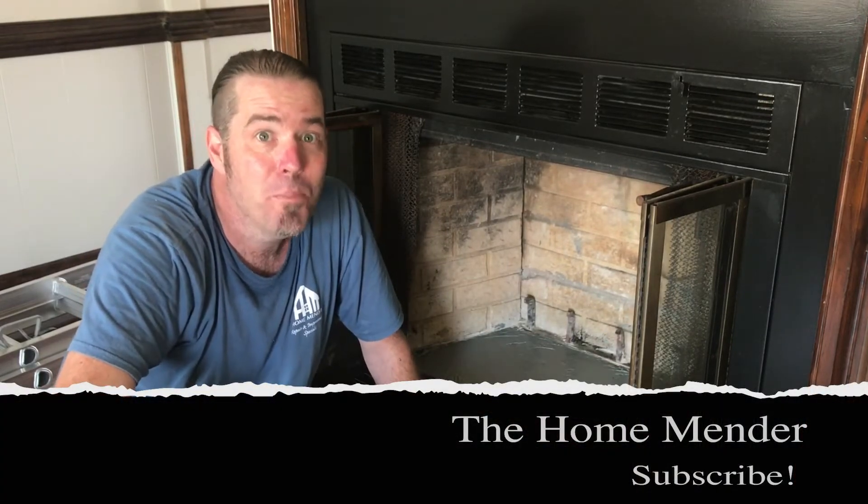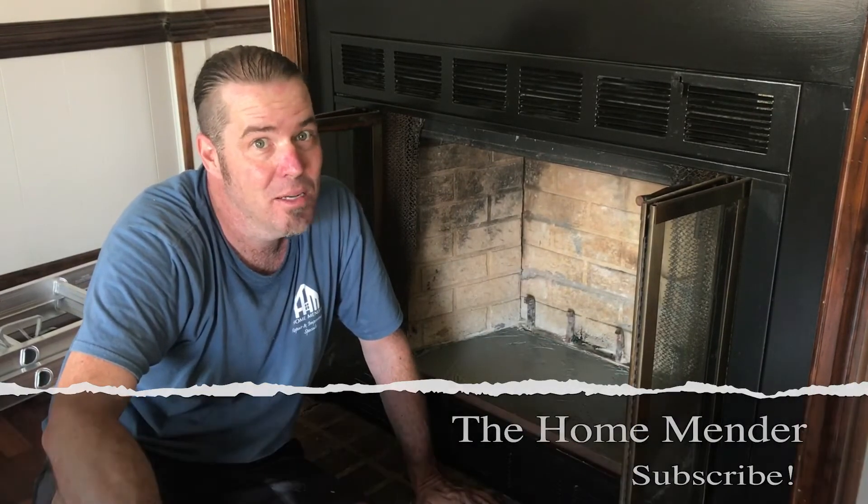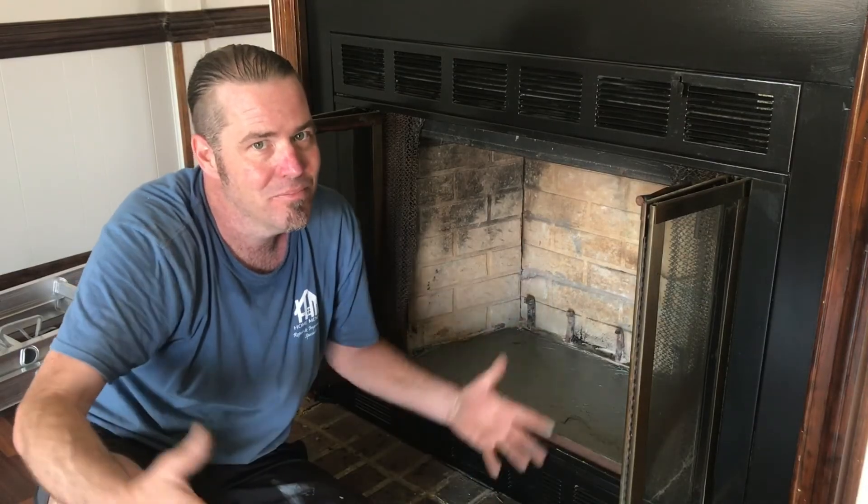Now that's a good fireplace floor. For HomeMender, I'm Dustin. I hope you learned something today, and if you did, don't forget to click subscribe. Thanks for watching.